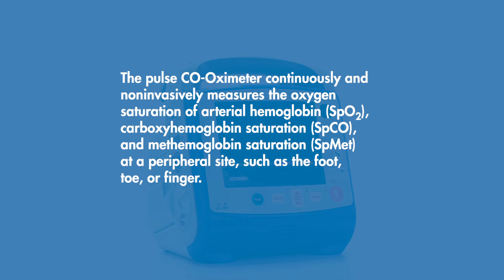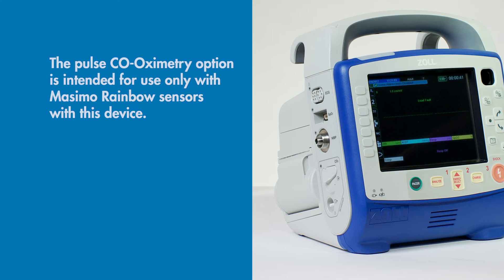The pulse co-oximeter continuously and non-invasively measures the oxygen saturation of arterial hemoglobin, SpO2, carboxyhemoglobin saturation, or SpCO, and methemoglobin saturation, SpMet, at a peripheral site such as the foot, toe, or finger. The pulse co-oximetry option is intended for use only with Masimo Rainbow Sensors with this device.